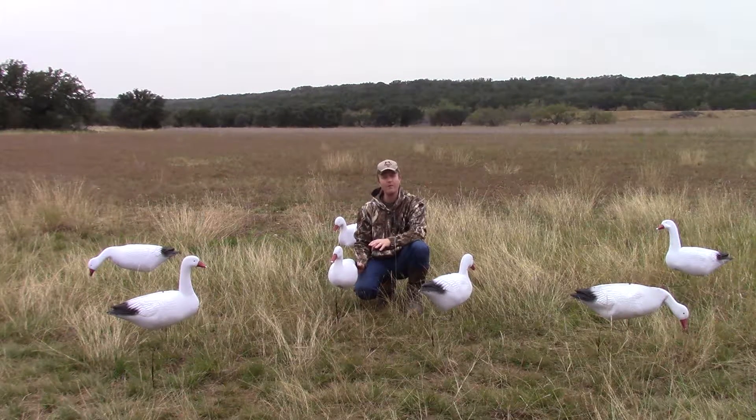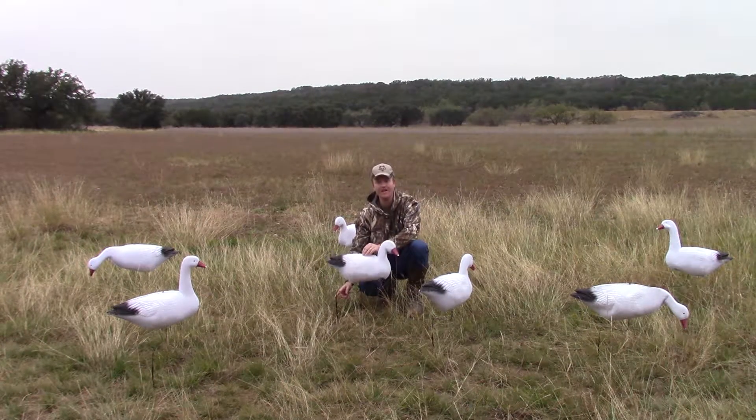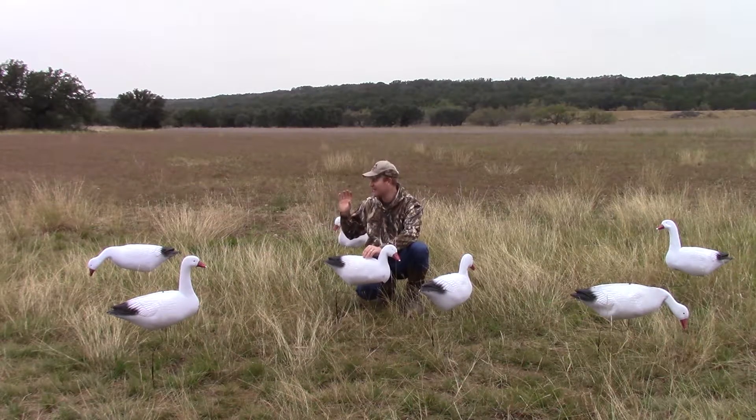I'd like to show you a couple elements about our decoys — tricks of the trade. We have a few guineas over here that apparently do not like snow geese. Sorry about that.